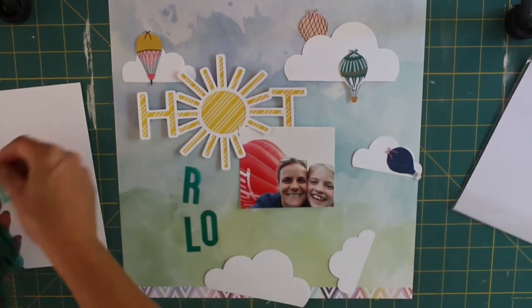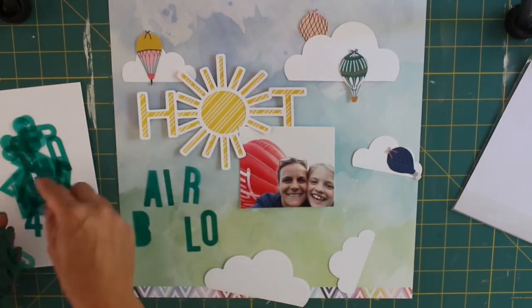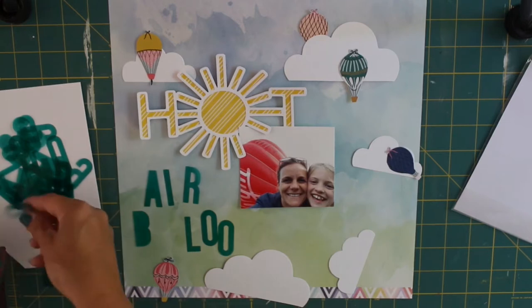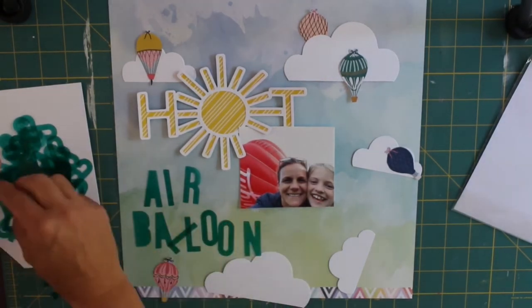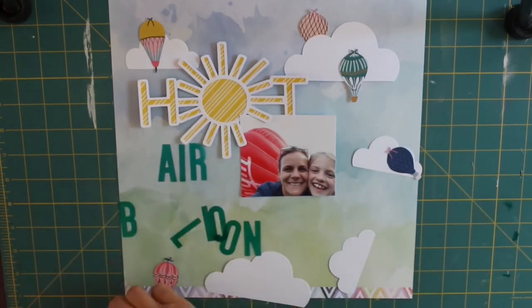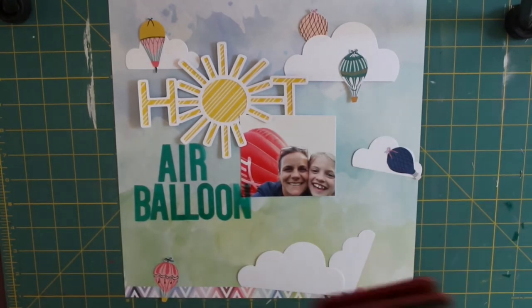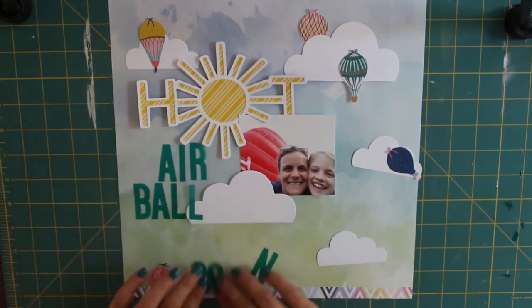I'm super happy now with 'hot' — it looks fantastic standing out against my background paper, which is a sheet from the Bloom Street Paige Evans collection. I love the watercolour look of it; it looked like sky, clouds, and the greenery below, which ties in much nicer than a plain yellow sheet. I'm now adding to the title — underneath, with some teal acetate letters, I'm adding 'air balloon'. They were all stuck together and took a while to find, but I love the colour. Later on I changed the A in 'balloon' to a fussy-cut hot air balloon from the paper, to add a playful element to the layout.